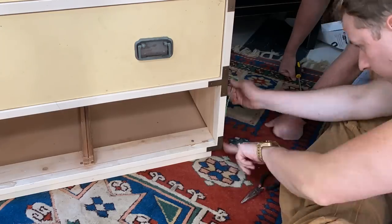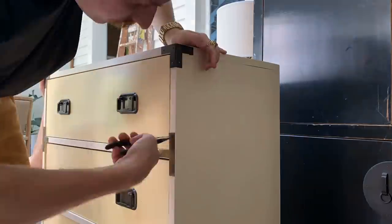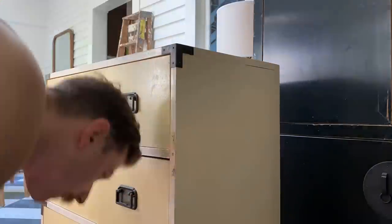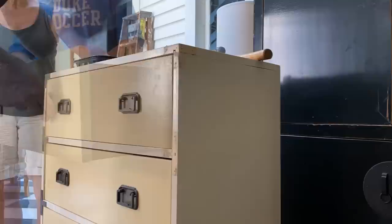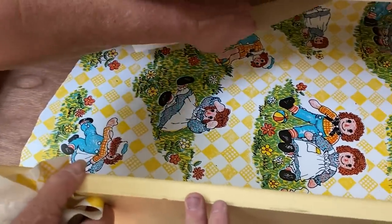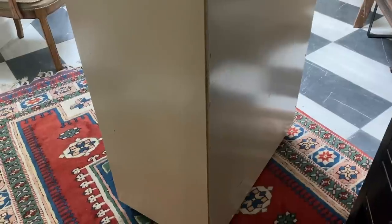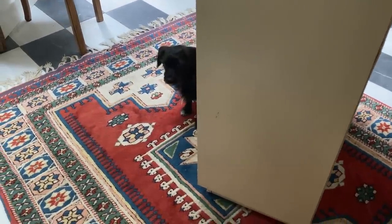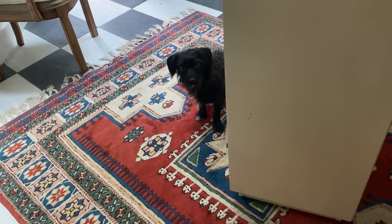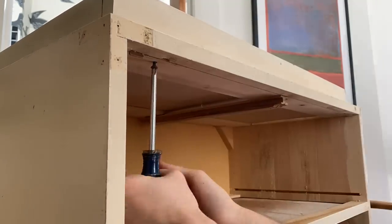First, we need to remove some of the hardware and assess the structure of the pieces so we know what's possible. The metal campaign hardware on the dresser was nailed in, so we need to pry these off carefully. My dad is better at this kind of thing than I am, but I'm finding a groove. Let's also ditch this horrifying liner paper — I might replace it with another paper later, but I haven't found the right thing just yet. In order to cut off a drawer, we first need to remove this kick plate base piece. We'll reattach this after we cut to keep the integrity and function of the original base.